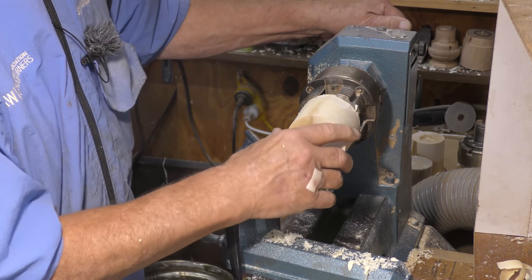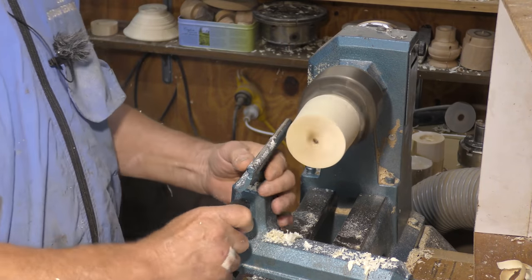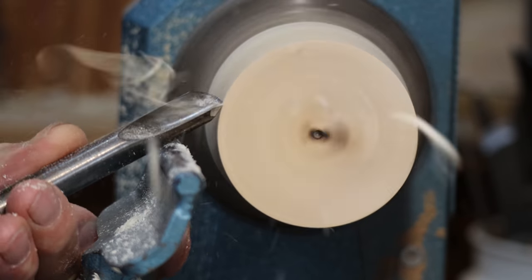So here we are with a short bit of green box elder, pre-turned as you can see, but it's gone into the chuck and still needs truing up. This is a half-inch spindle gouge we're going to be using for this.